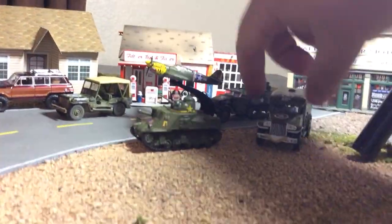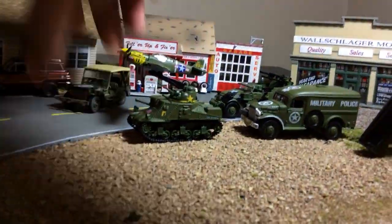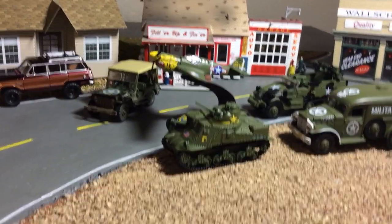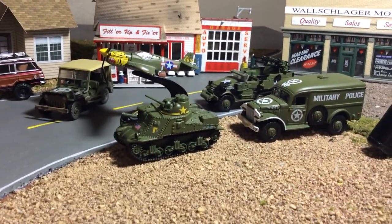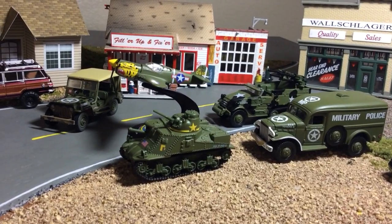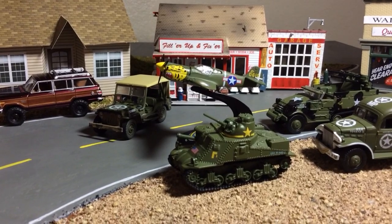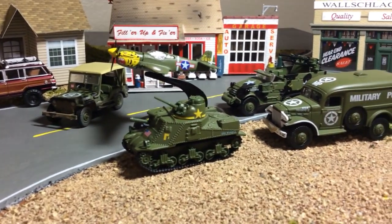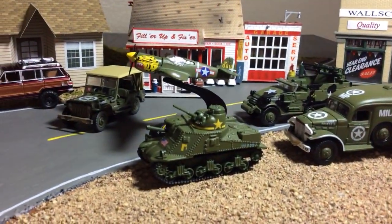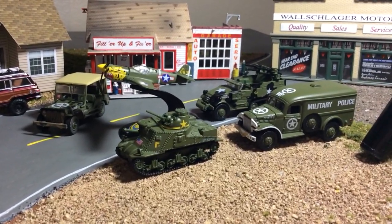Here are five of the six for this Johnny Lightning military release — I'm just missing the deuce and a half. I found a version B deuce and a half and I hid it, but I didn't hide it very well, and I forgot which Hobby Lobby I hid it at. I guarantee you it's not there anymore. Sometimes you win some and sometimes you don't, but I'm happy to have these five and I'm sure I'll come across the deuce and a half at some point.